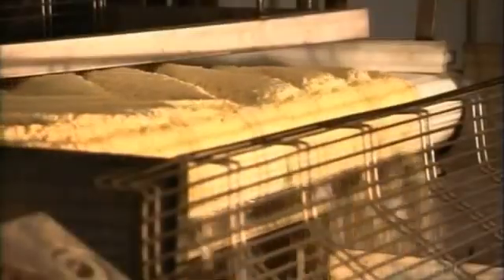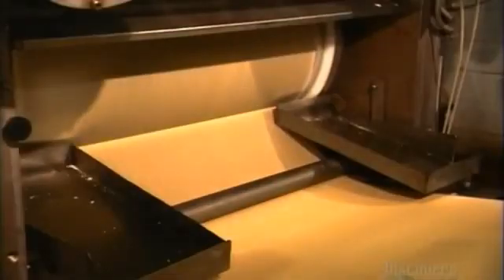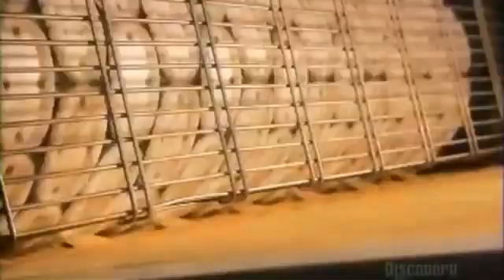The mix falls between rollers, and using four tons of pressure, they roll it into one long potato sheet. The potato sheet goes under a rotary cutter that punches out oval shapes. A device pulls away the scrap dough, leaving flat, uncooked chips.